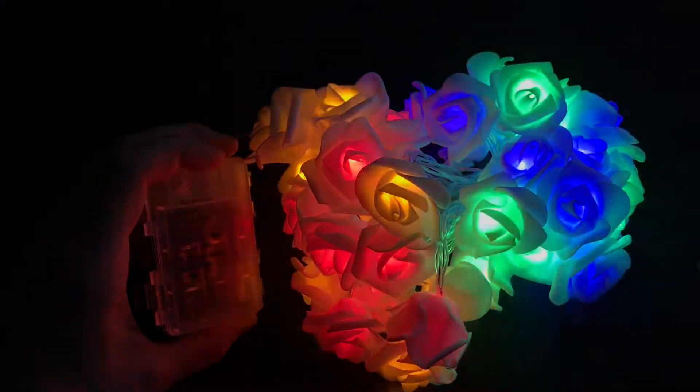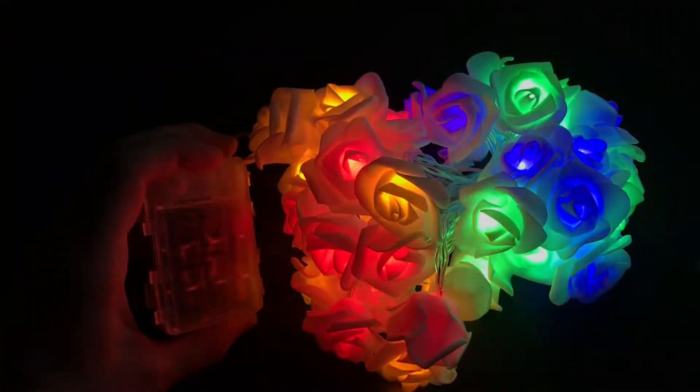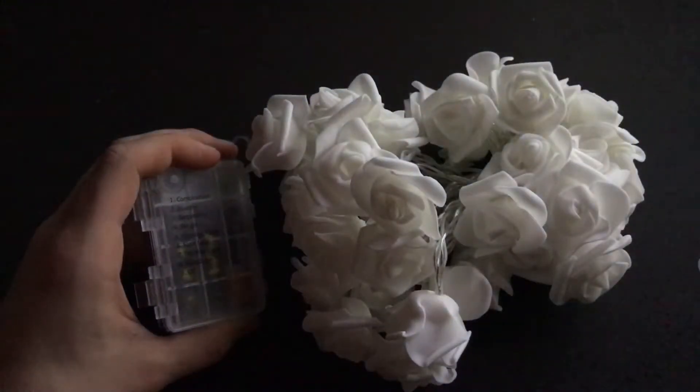This is the timer right now. Press the timer again — don't know what happens. And this is steady on mode again. Now I can turn it off. That's it.